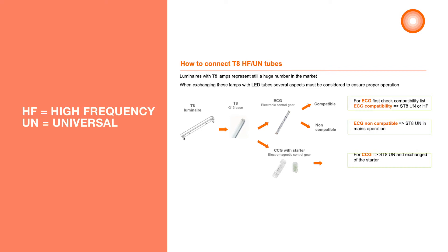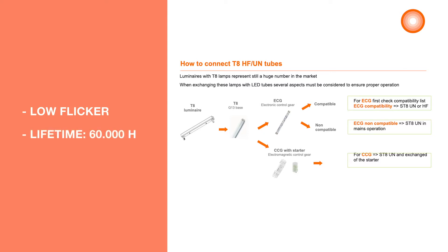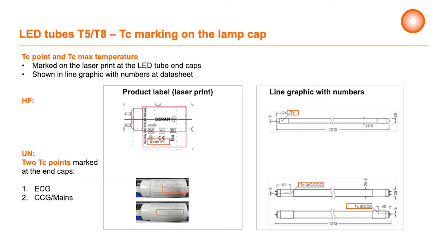T8HF stands for high frequency and T8UN stands for universal. All these T8HF and universal tubes have a low flicker that complies with the new SLR regulations. All tubes have a lifetime up to 60,000 hours. Most of these tubes are shadow proof. Please always check if the tube is compatible to the ECG in the luminaire. All the new tubes have a TC point marker.